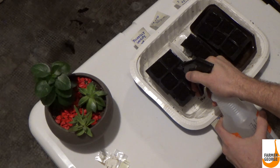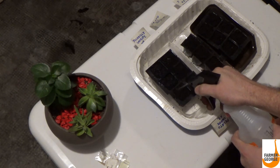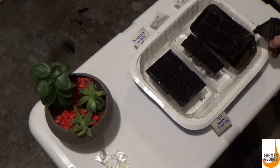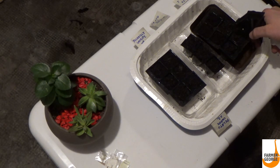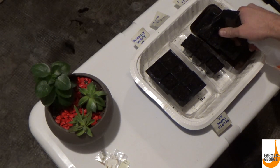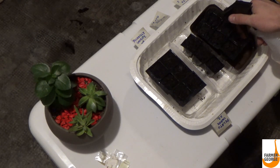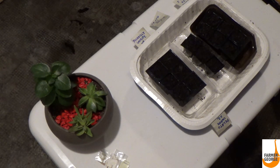Everything's lightly covered. Next, get a little sprayer or just drizzle some water over the top. I've had experience with those peat moss seed pellets — you're supposed to soak them in water and they expand, but that's just so messy. This method is super easy. With the plastic top that you put on, all that moisture stays in.